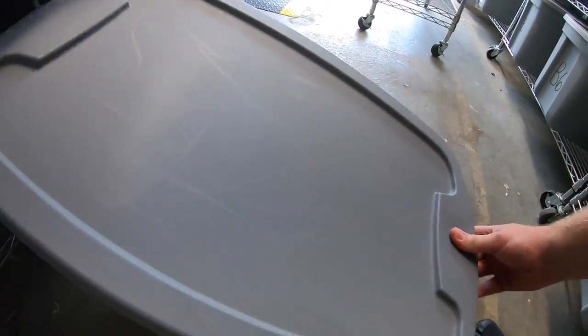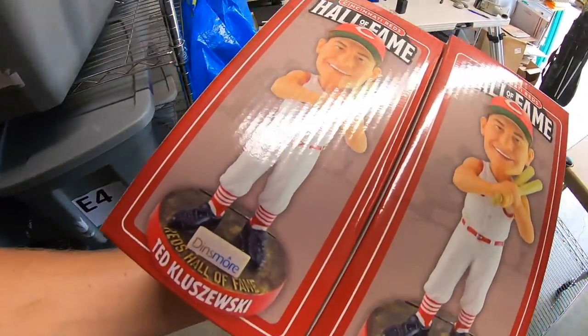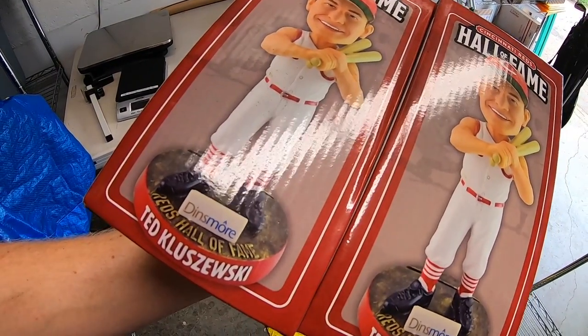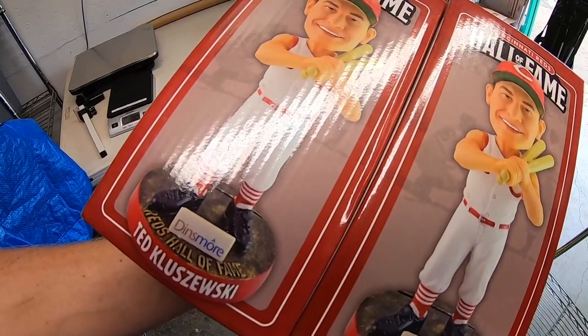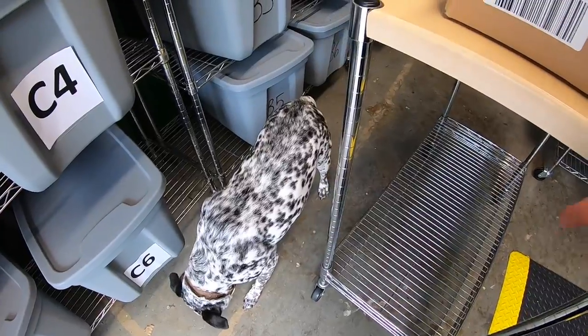Next thing going out is two bobbleheads going to the same person. My family and I went through the Hall of Fame Museum at a Reds game recently and these were a giveaway. So the extra ones we decided to sell. I only kept one of them, and these sold for $27.99 each plus shipping.